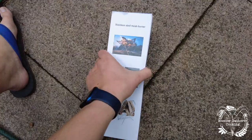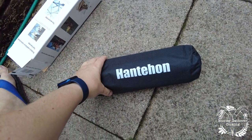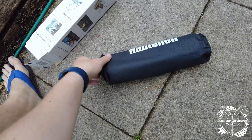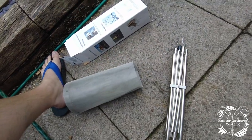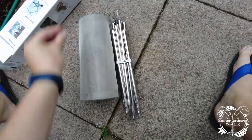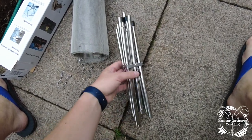Let's get it open. It comes in a little handy bag, which I like. I might do some firebox videos with this instead of the actual firebox, or maybe put the firebox on it. So here's what you get: the mesh, some clips, and some poles.